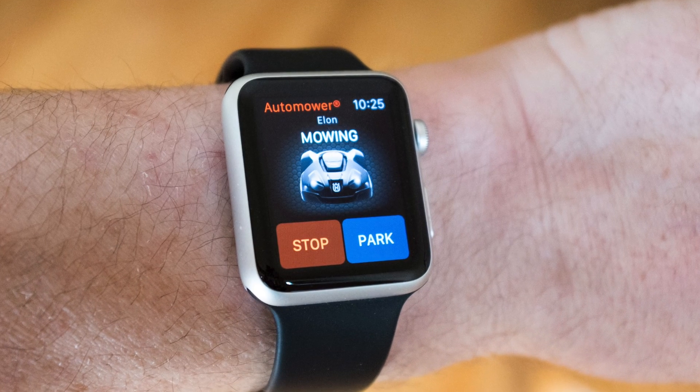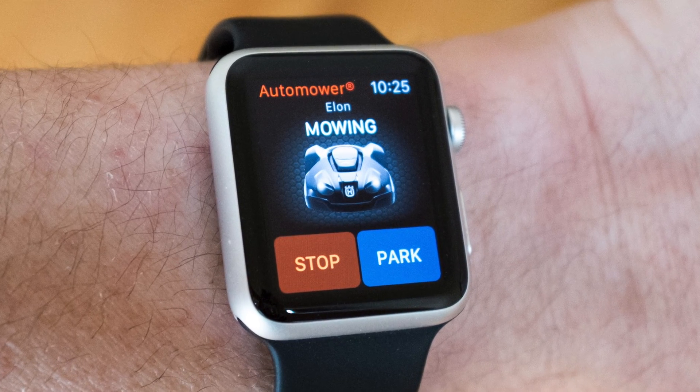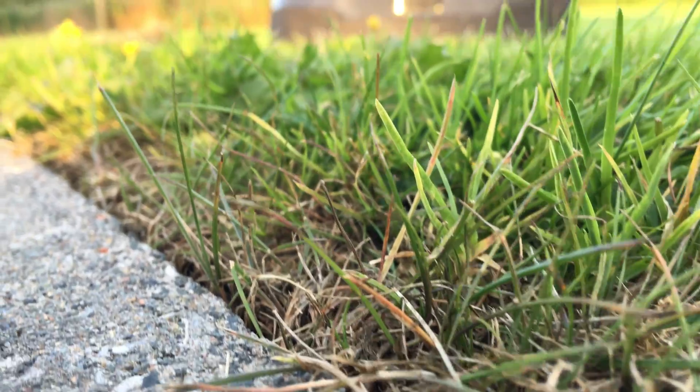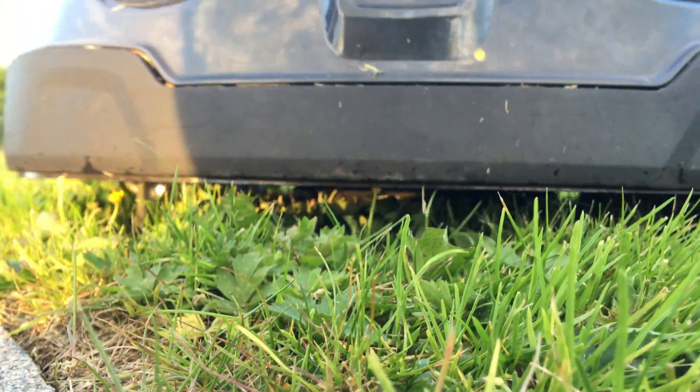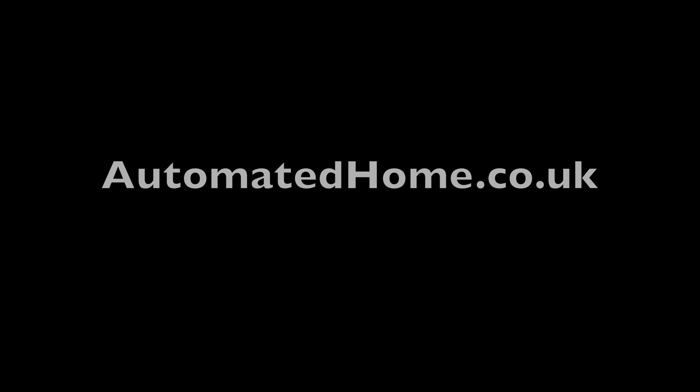There's also an Apple Watch app for control right from your wrist. All in all, a really nice upgrade for the machine, and one we hope that Husqvarna will consider fitting as standard across the entire range in future. Please hit subscribe so you don't miss the next part, and thanks for watching.